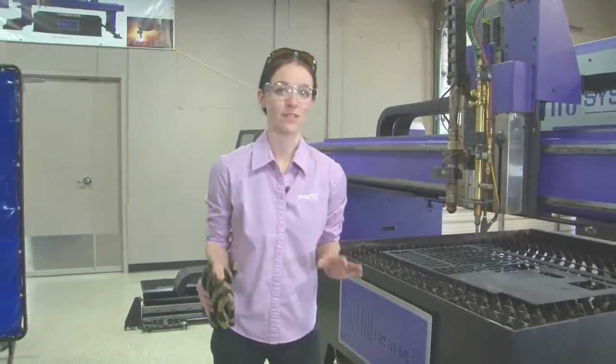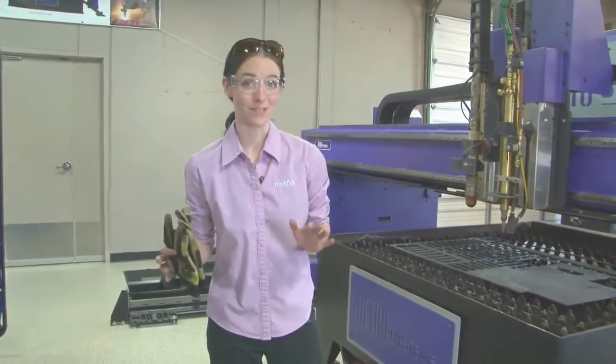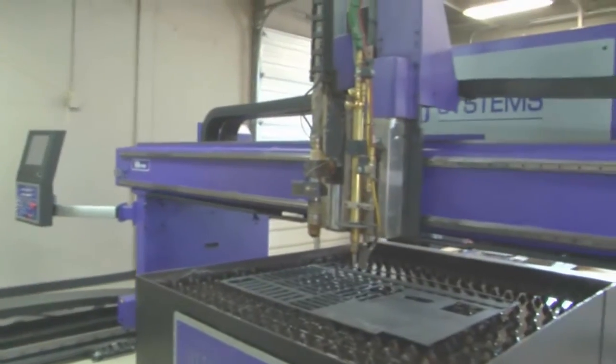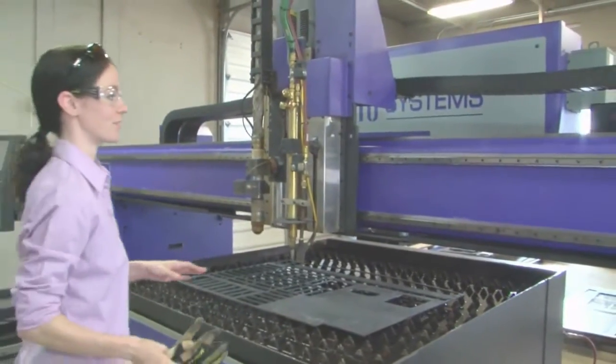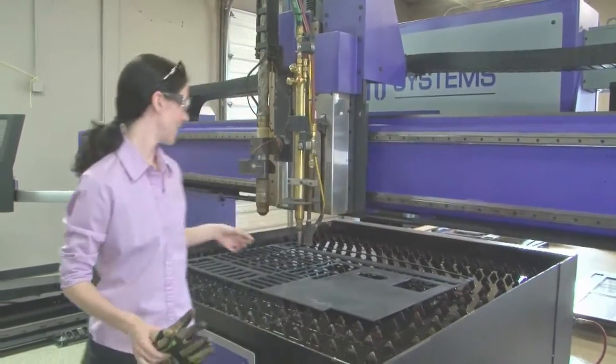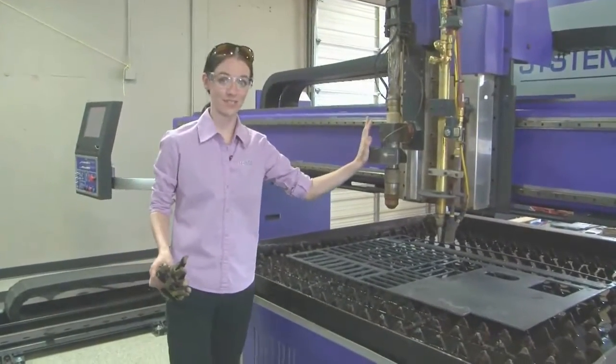When you're talking about automated equipment, it's important to remember that there are a lot of different types. What we have here is a three-axis cutting machine. These pieces of equipment focus on moving back and forth — your X, your Y, and then of course an up and down. This is your Z.